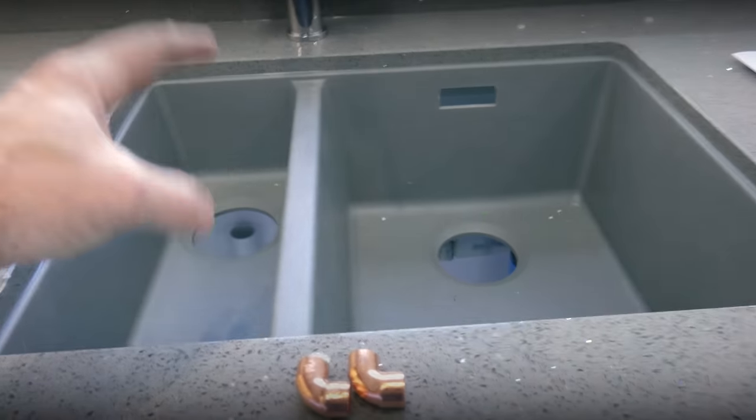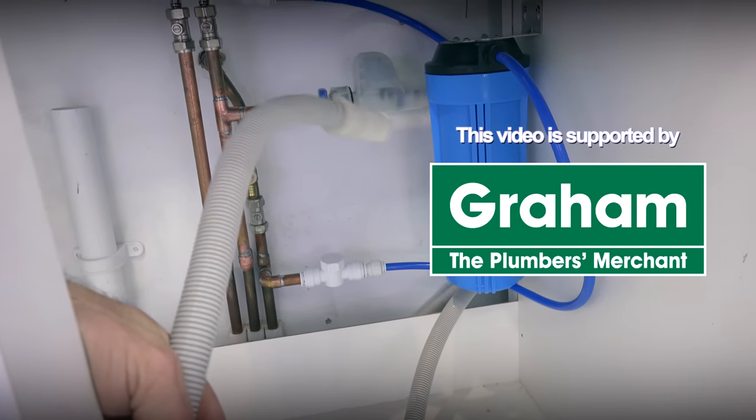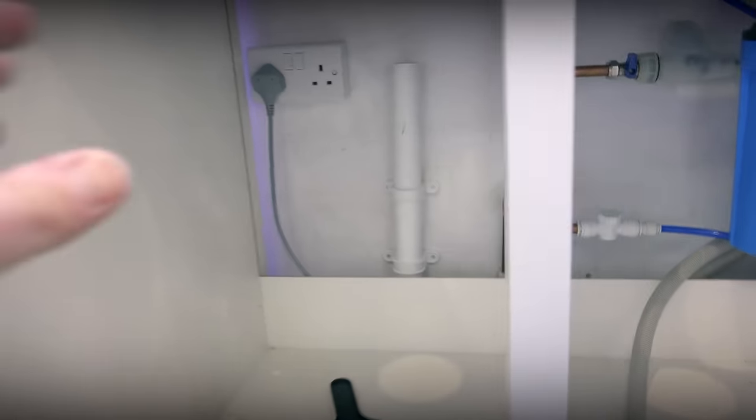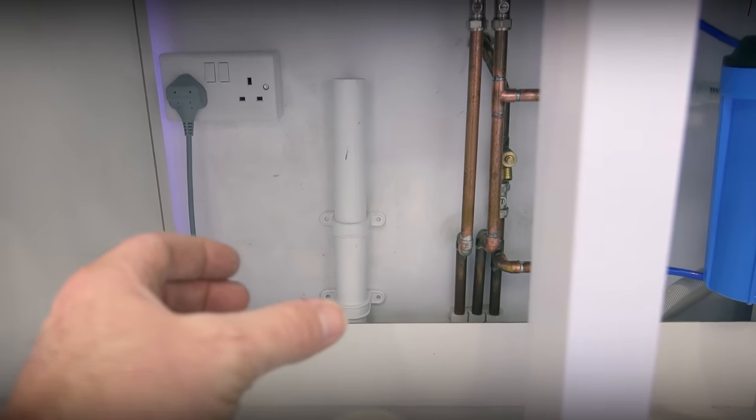We've got a big full bowl here, we've got a bowl and a half there, we've got an overflow at the back, we've also got a waste for the dishwasher to come in. And sometimes you might have another waste as well. We've got our inch-and-a-half waste at the back - we haven't clipped that just yet - and that goes into our main stack.